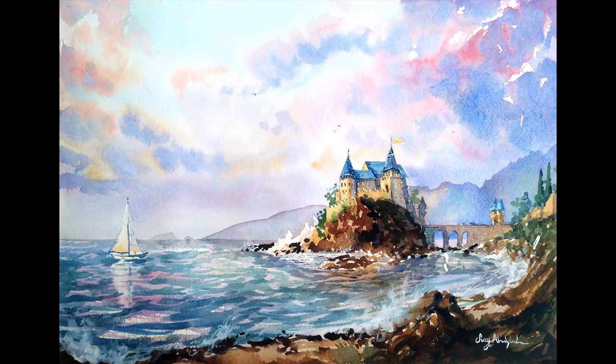There's the piece — thank you for watching. I will be back again next week or the week after with a small painting of maybe the Superstition Mountain again — I haven't done that in a while, and I just had a request to do that. Thanks for watching. I hope you enjoy, and see you next time.